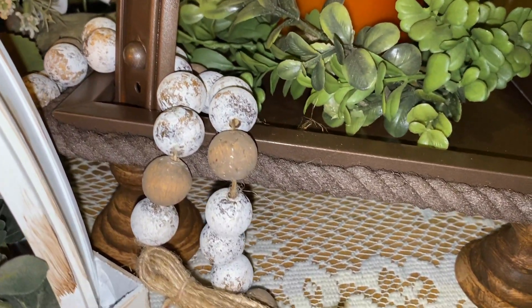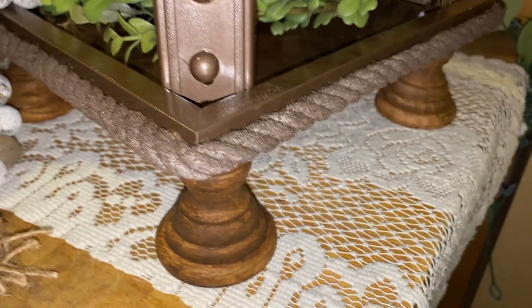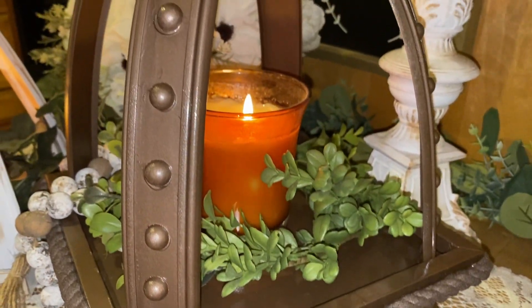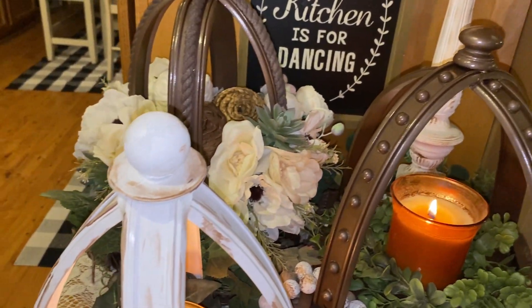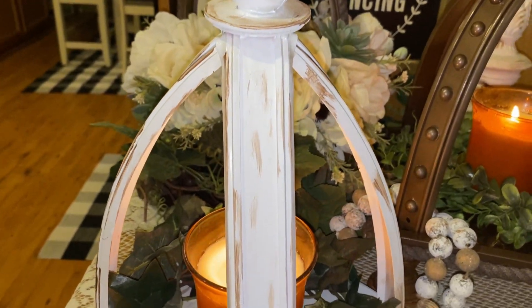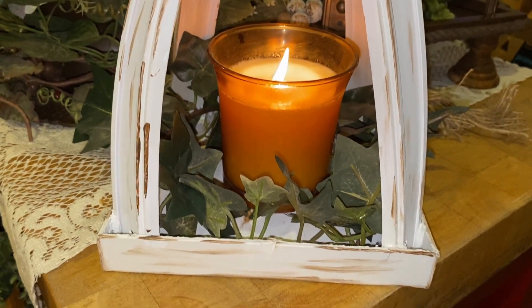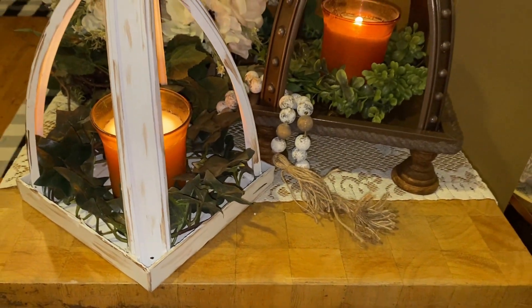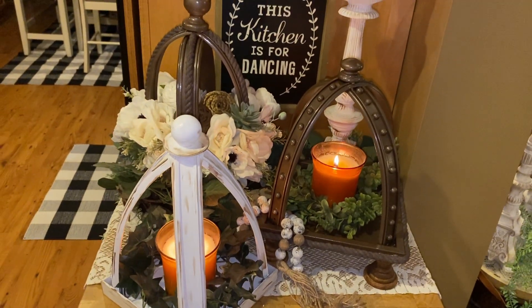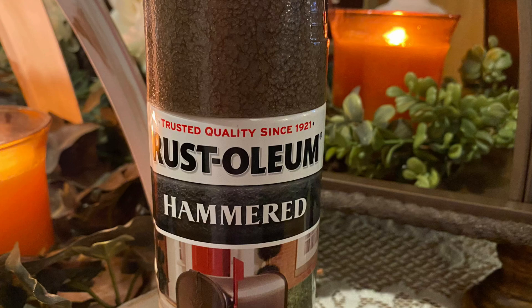Thank you Jenny Lee for creating yours to give me the idea to recreate mine. I love this hammered paint — I think it's so pretty. I'm going to show you the actual paint can in just a second so you'll know which one to get. But right now I just want to show you all three of these lanterns together and how cute they are. They are 95% Dollar Tree, other than the little feet and finials. Other than that they're all 100% Dollar Tree DIYs.